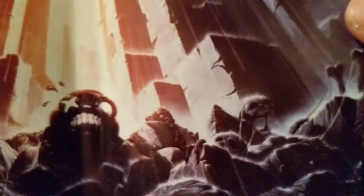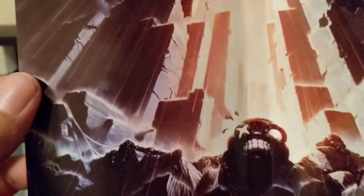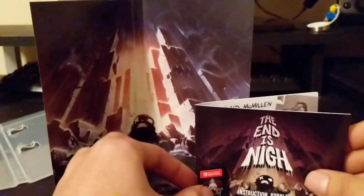Nice. Some creatures and skeletons on the side, angry face in the building. And that was a very brief and short unboxing of The End Is Nigh.